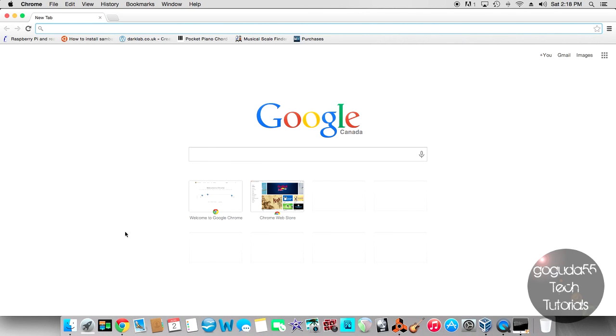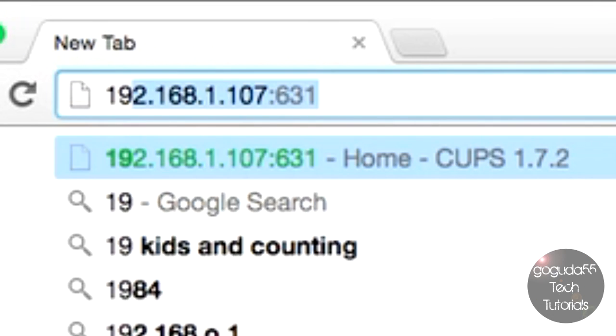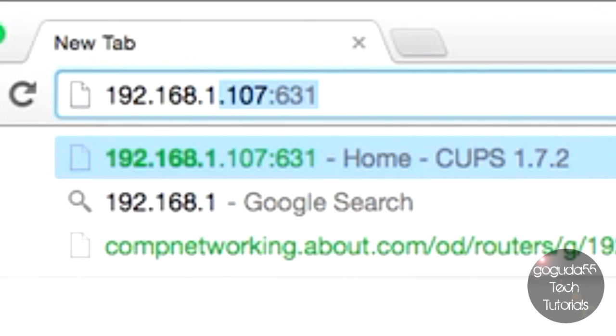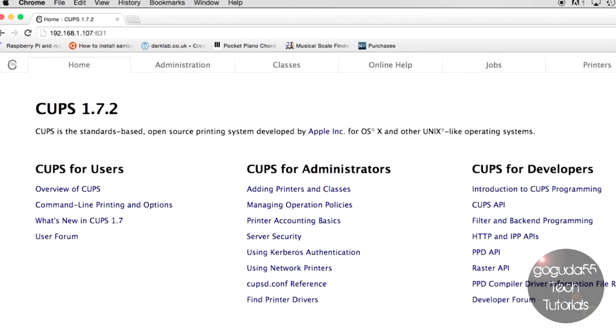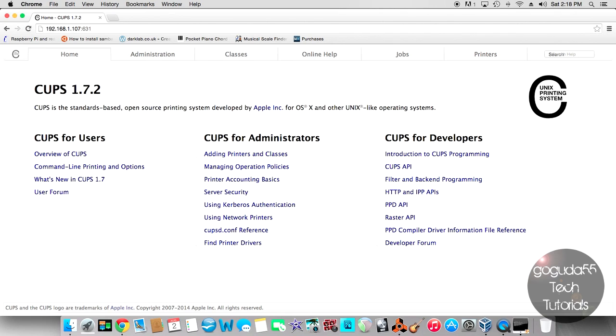Once your server is completely restarted, you can access the CUPS administration page from another computer that has a web browser — Mac, Linux, or Windows, as long as it's on the same network as your server. The CUPS administration page will allow us to set up both network and USB printers. Type in the IP address of your server — in my case 192.168.1.107 — followed by colon 631 to connect to port 631. Hit enter and you should be greeted with the CUPS administration page.